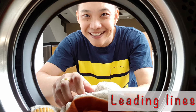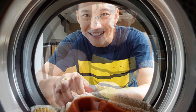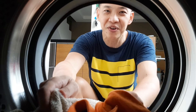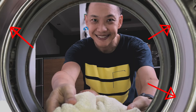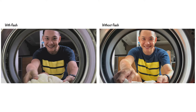Besides framing, I also use leading lines in this photograph. My hand is like a leading line that draws attention to me, the subject in this photograph. When I photograph using my phone, I prefer not to use the flash function because it usually flattens the overall image and can cause unwanted reflections. In the picture taken with the flash, you will notice reflections on the inside of the washing machine drum. The camera flash also makes the image dull and flat, whereas the one taken without the flash has better contrast and looks more three-dimensional.